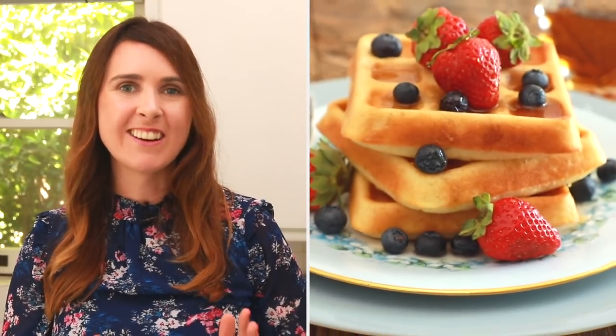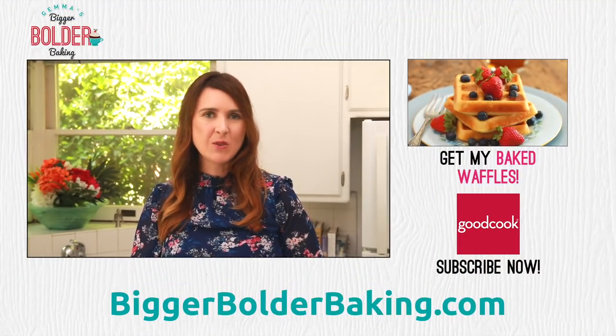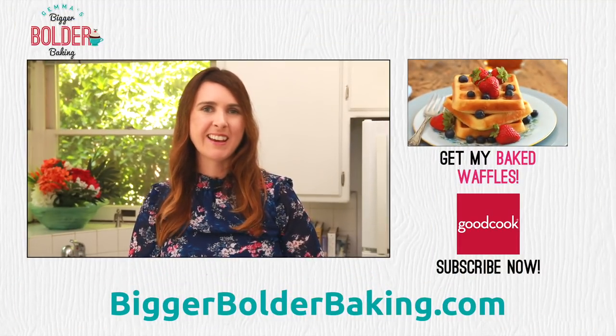For the longest time you've been asking me how to make waffles without a waffle iron — well the video is finally here. Head over to Good Cook's page right now and check out that video. And I'll see you back here really soon for more Bigger Bolder Baking.